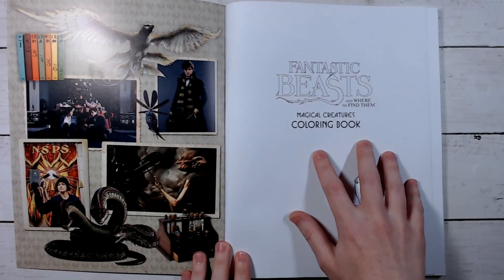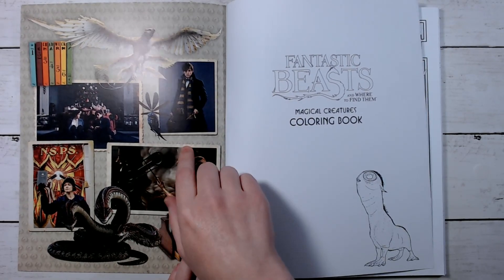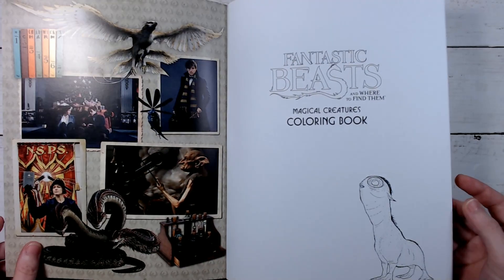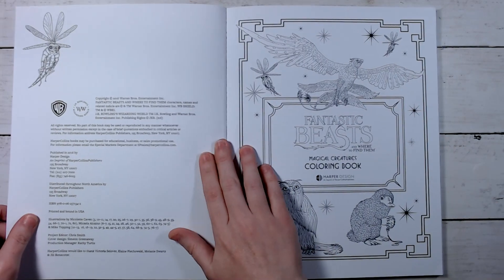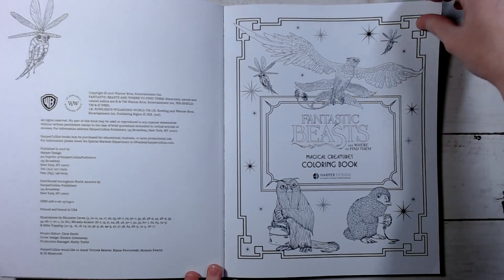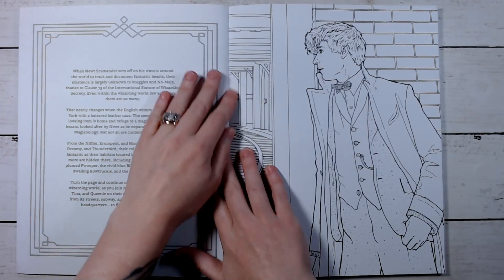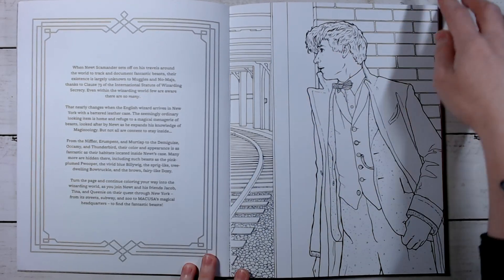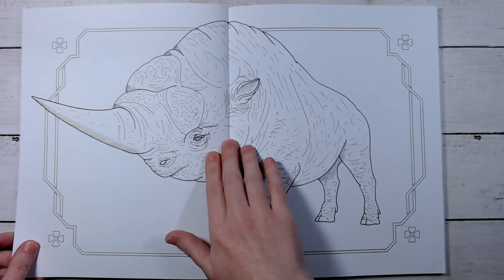It's got little reference pictures over on this side here, which is kind of cool — kind of like the Harry Potter books, except they use the inside cover instead of pages in the back. It was pretty hard to break the spine actually; it's very tightly bound. Let's see, I guess here's a little bit about Fantastic Beasts and the series or the movies.